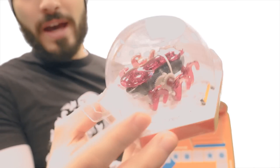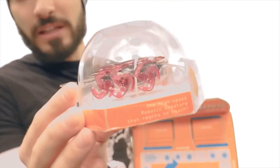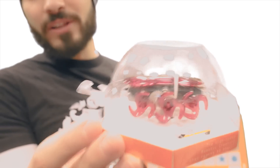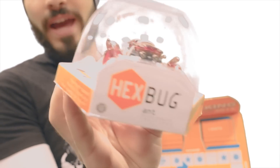Here we have this really cool little bug, a hex bug with six legs, drives around and never falls off the edge. And if it bumps into a wall, it automatically goes the other way. So it's a smart little hex bug ant.